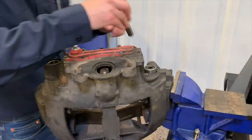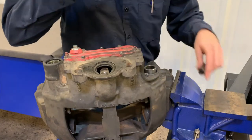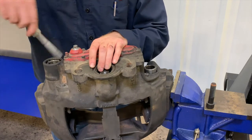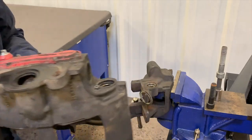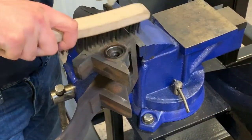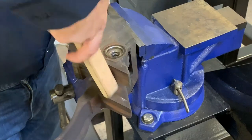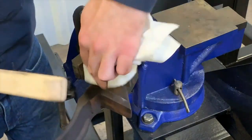The two bolts holding the caliper to the carrier can now be removed using the 14mm hex socket. Support the caliper while removing the bolts, then remove the caliper from the carrier. Use caution while lifting as the caliper is heavy. With the caliper removed, inspect the carrier for damage and wear, then clean rust and debris from the mounting surfaces including the counterbores and brake pad abutment surfaces using a wire brush or other suitable tool.